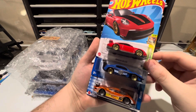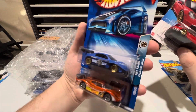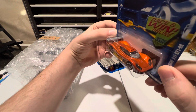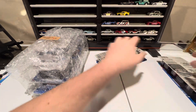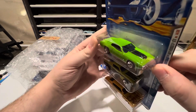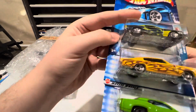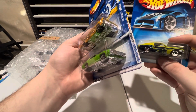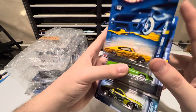Next up we've got the new Porsche 911 GT3 — I just can't get enough of this car, had to get another one. We've got a Pike's Peak Celica, and another Porsche 911 GTI 98 in orange with pretty sick graphics on the side. Next up we got a Plymouth GTX in green, a 1968 Mustang with an opening hood and real riders, and a metal base too — this might be a treasure hunt actually. And a 67 Dodge Charger to round those three off.